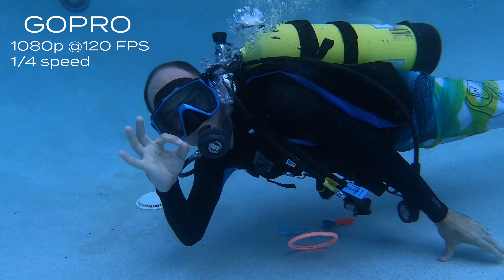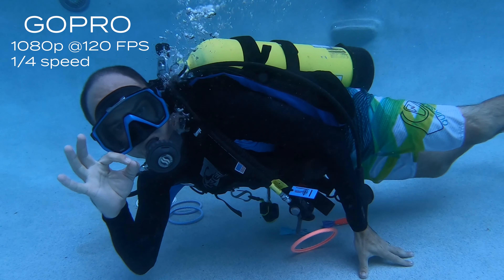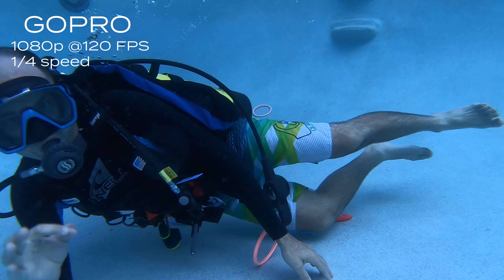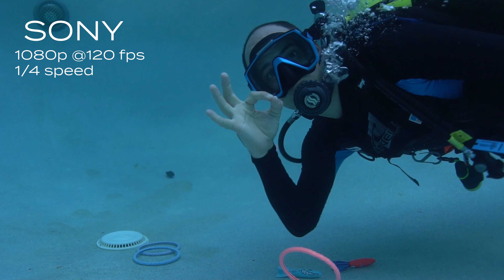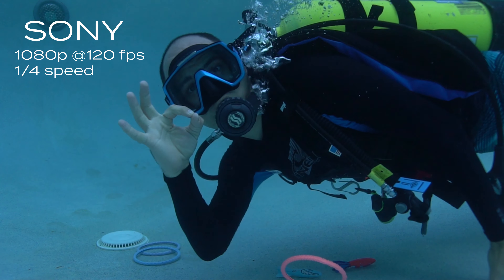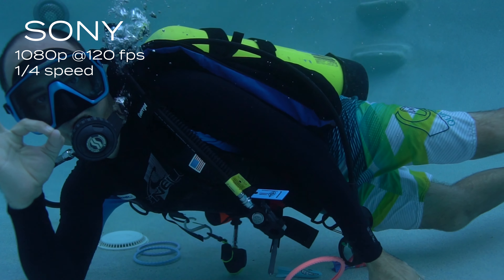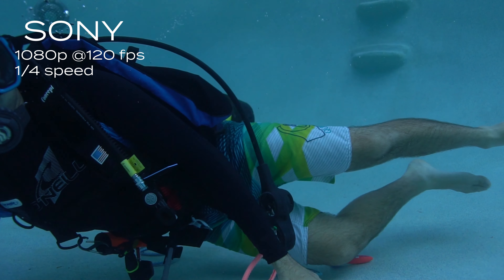At 1080p, the GoPro can shoot 240 frames per second, giving you ultra slow motion footage. The Sony a6500 can shoot 120 frames per second but only at 1080p — still high definition with good slow motion, but those specs just aren't as good as the GoPro's.